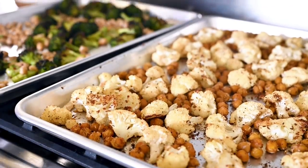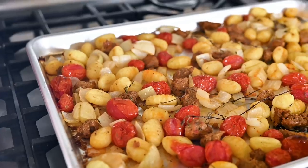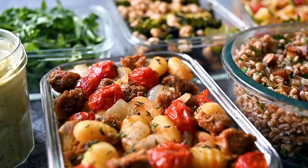For our last sheet pan, we're going to do something a little fun and different. We're going to roast together on the same sheet pan some store-bought gnocchi, vegan sausage, grape tomatoes, onions, and garlic. When roasted, the gnocchi gets a little crispy but still stays plump and chewy, which I absolutely love. If you have a large oven and three sheet pans, you could actually roast this at the same time as the broccoli and cauliflower, since they use the same cook time and temperature.